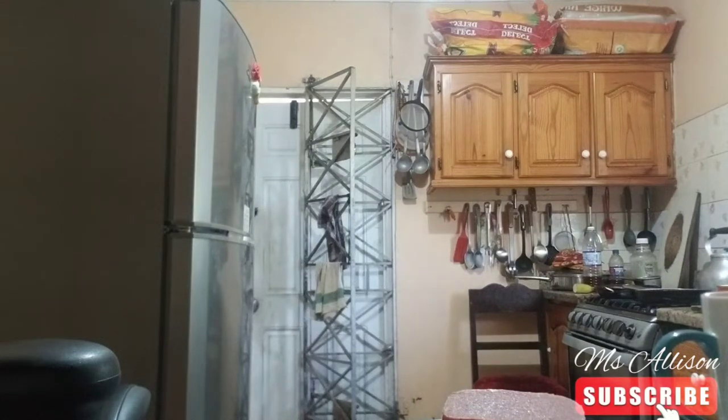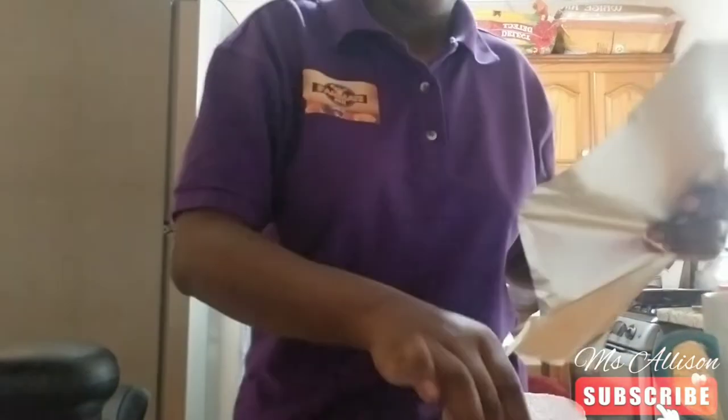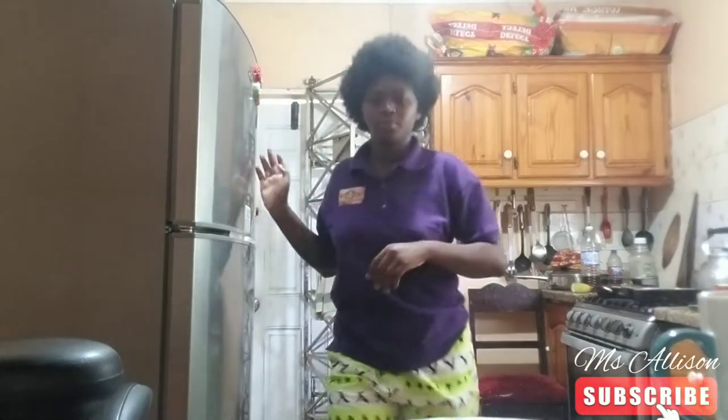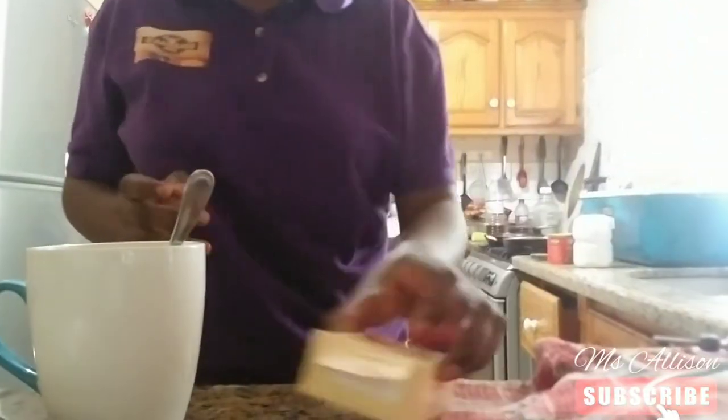I'm going to get the foil paper, wrap up the remaining luncheon, and put it in the fridge. I'm going to wash the dishes — I don't want to leave you guys alone. You're still not seeing me clearly but here I am, just washing up the dishes.